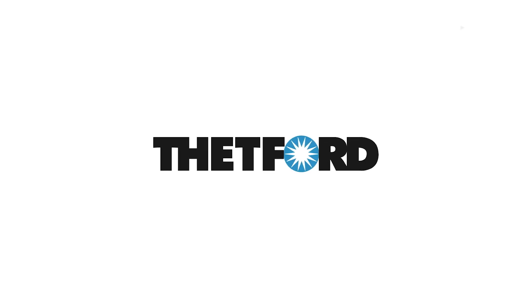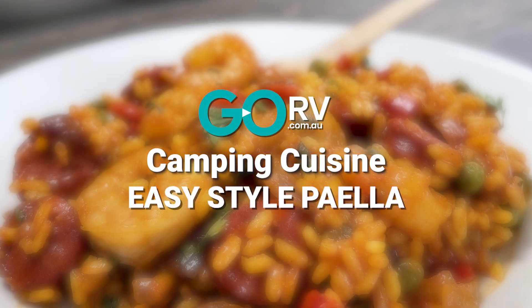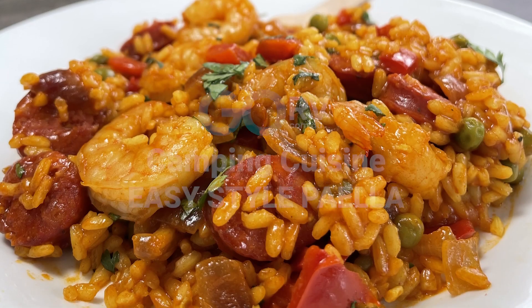Hi folks, my name's Javier, but you can call me JD, and I'm really excited to bring you a brand new episode of Go RV's Camping Cuisine, thanks to our mates at Thetford. Come with me.